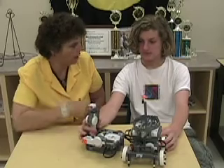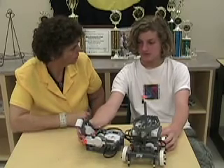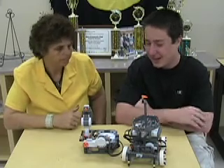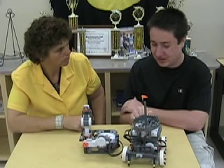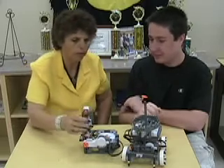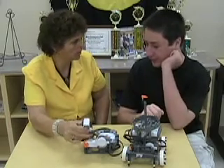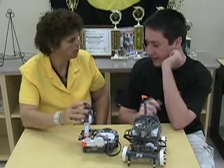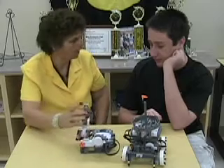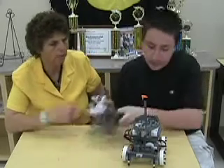Did you do separate programming for the remote control as well? Yes, I believe we did. For the joystick, we have a continuous loop so that when you move the joystick, it sends a Bluetooth signal to the armored car to make it move the same direction. So if I push this forward, it's going to go forward; back, it's going to go back. That button there is how you start the program. And then it's just right and left, front and back.